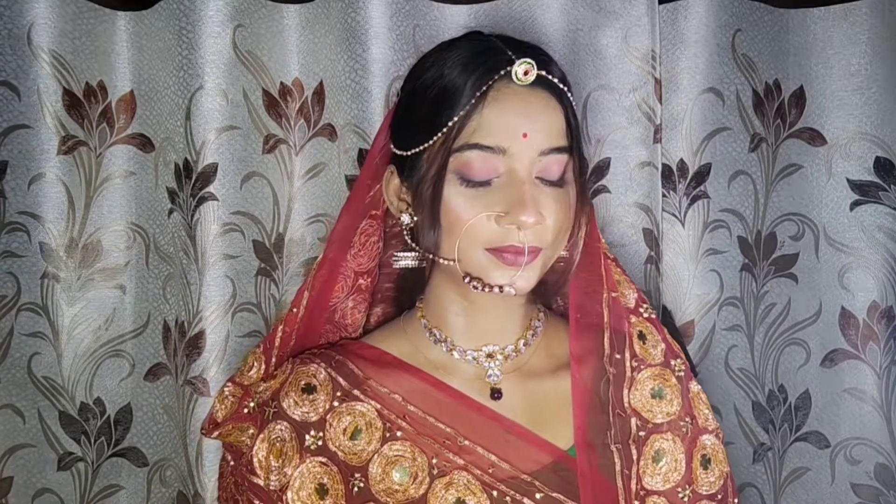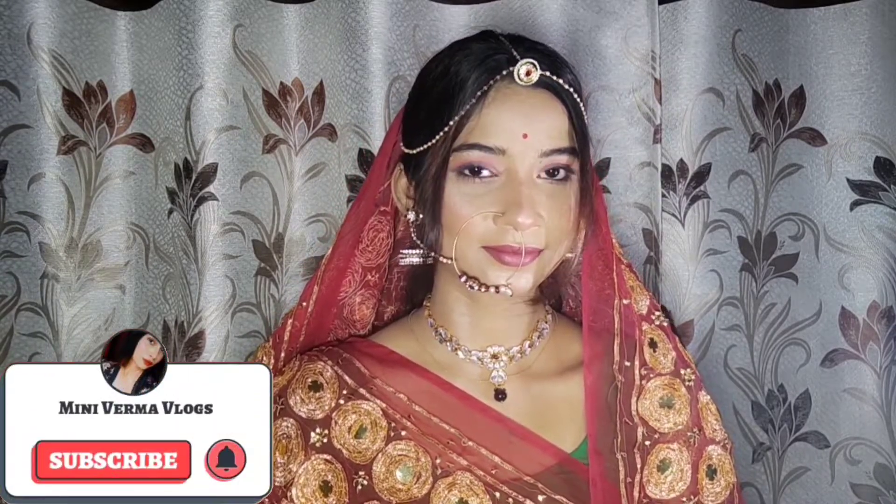I hope you guys like this — it is a very simple look that you can create at home. If you like this look please share it and I will be very happy. Please like this video and subscribe to my channel, and I will see you in the next video. Bye bye, take care, keep watching guys!